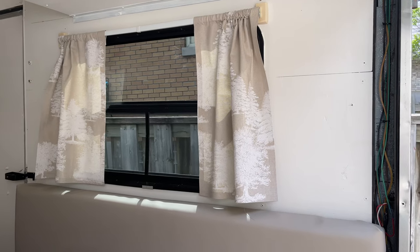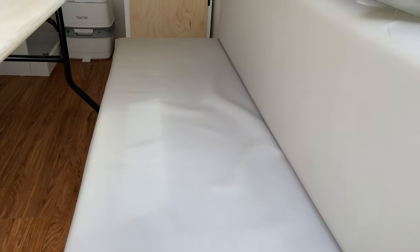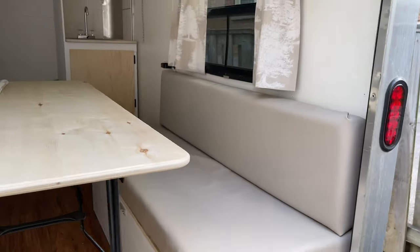I tried it out and I like it. This is also pretty durable material — it's quite a thick pleather, like a vinyl — so it's easy to clean and durable. Let's talk about it and I'll show you how I did it.